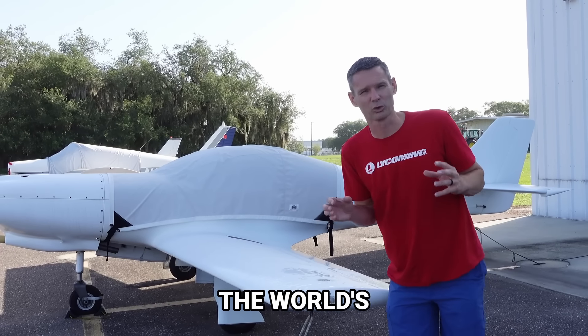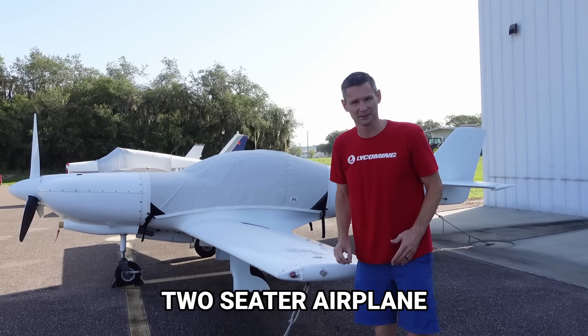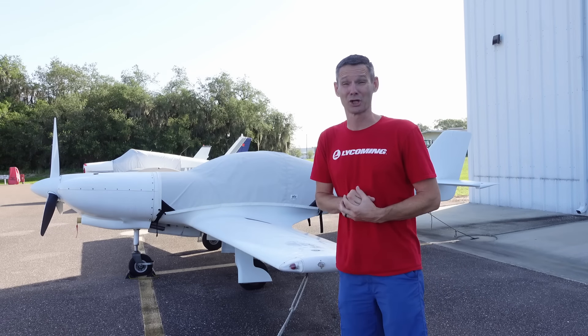Jimmy's World is building the world's fastest four-cylinder two-seater airplane. This is Cameron. She is pretty. It is a Lancer 360 Mark II. It's pretty much just built for one thing: going fast.